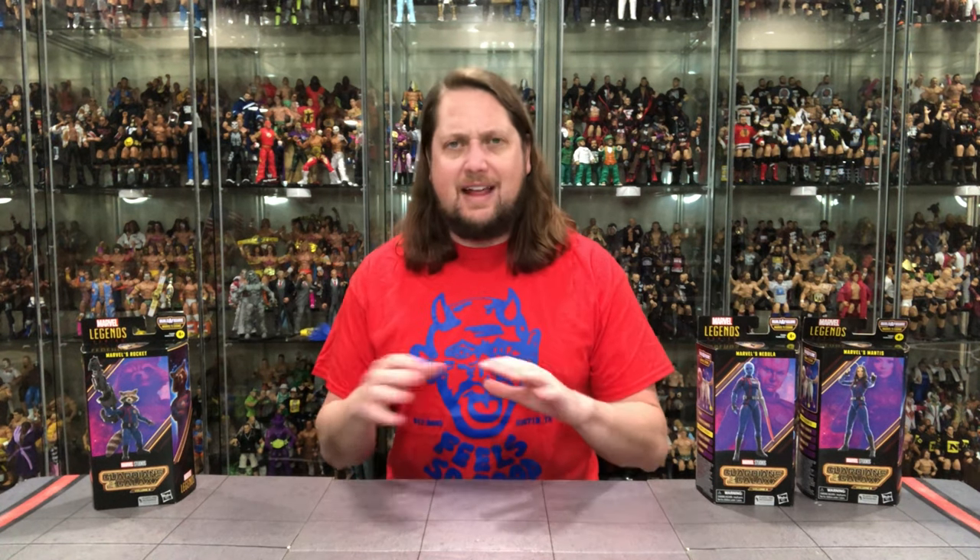These are hitting everywhere right now as we prepare for Guardians of the Galaxy Vol. 3. The cool thing about this set — we already unboxed Drax, Star-Lord, and the Groot Deluxe figure. I love the uniformity of this set. Everybody's in their team costumes, and that's what we get in most of these figures from this wave. We're going to do this unboxing like we do all the others — take a look at the packaging, talk about it, unbox it, and see where it goes from there.